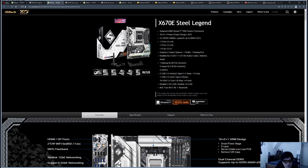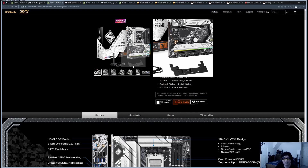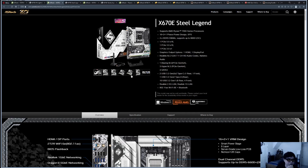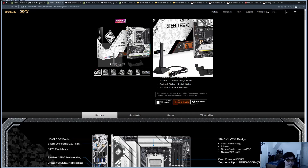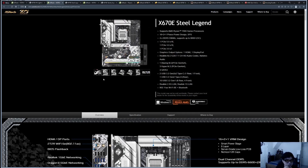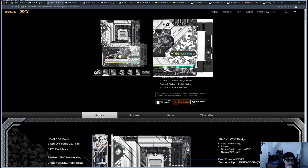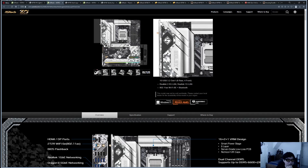Now we're looking at the Steel Legend, which is a step up from the PG Lightning. If I was actually going to build an all-rounder gaming PC with an ASRock motherboard, this is probably the one I'd go with. It features an interesting graphics card support bracket built into the motherboard to prevent GPU sag — a nice value add. It also includes Wi-Fi. Level 1 Techs did a video on this board showing it supports full DDR5 ECC memory, which is really nice to see.